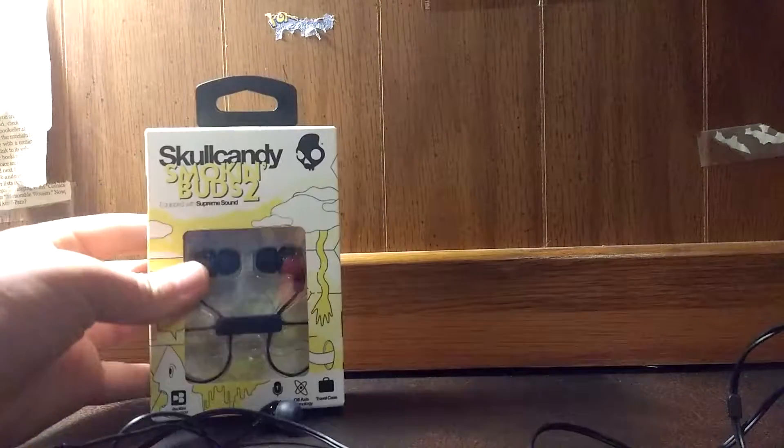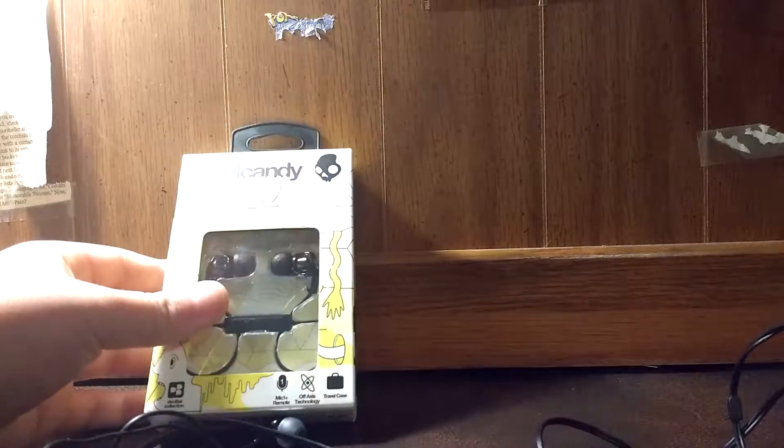Hey guys, what is up? This is Justin here from the Earbuds Collector channel again, here with another video. It's more of like an earbuds collection update this time.